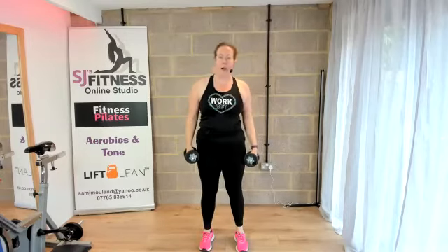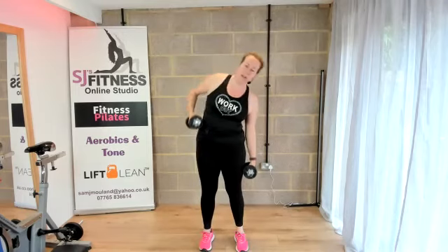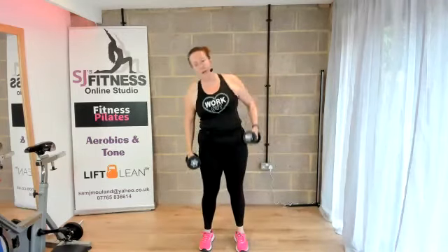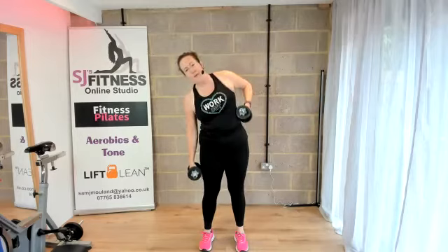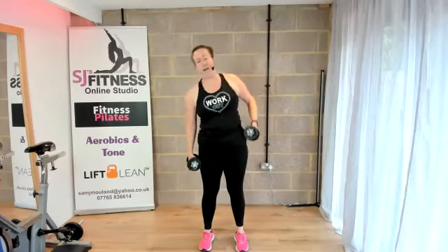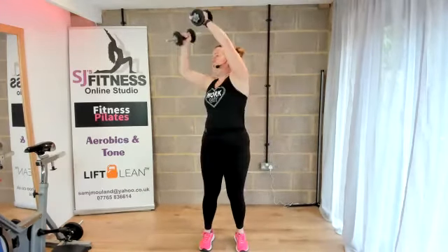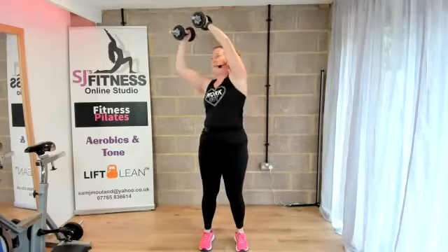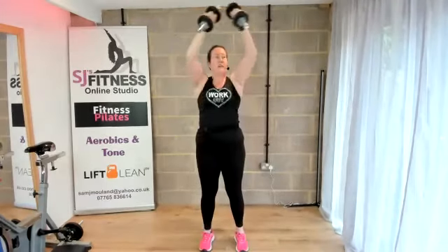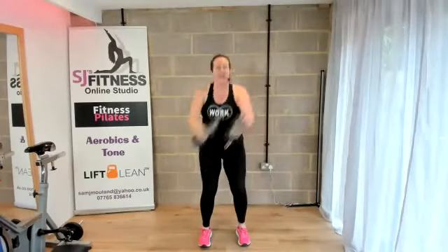We're going to do four on the right — three, two, and one. Then change. Four — just drawing that other weight up towards the hip. Two and one. Now bringing both weights up, a little wood chop here. Turning that torso, knees in line with the toes, doing it four times. If you need to bring it down to one weight, please do. Now the other corner — keeping that core engaged, just swinging those arms across. Tummy's nice and tight. One more.